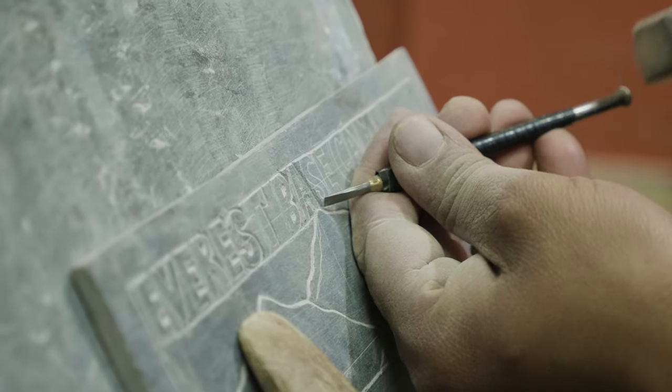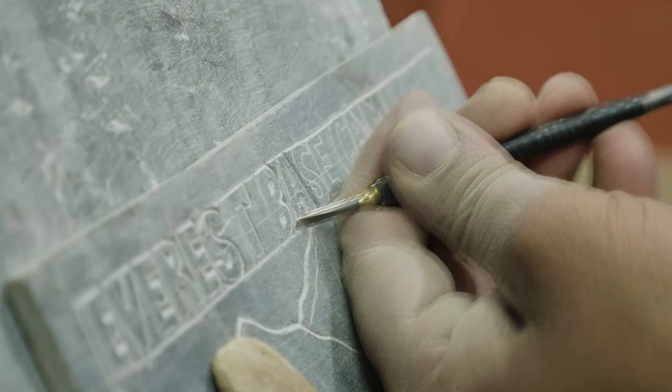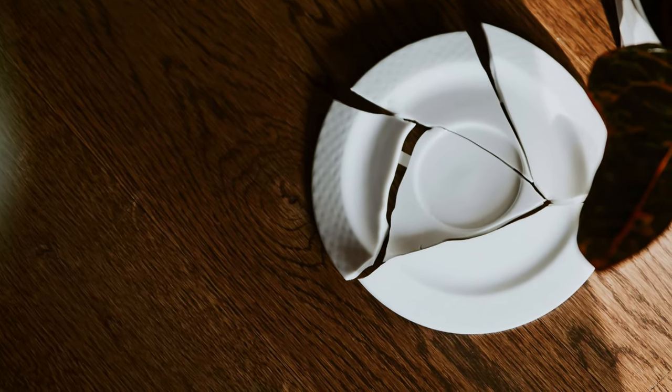Back then, the process of making lithophanes required special equipment and ultimately skillful hands to etch art in very thin porcelain. It was too difficult and fragile that it was impossible for most people to make one themselves. What's even more difficult is that the artist has to etch an inverted image, or a negative image.